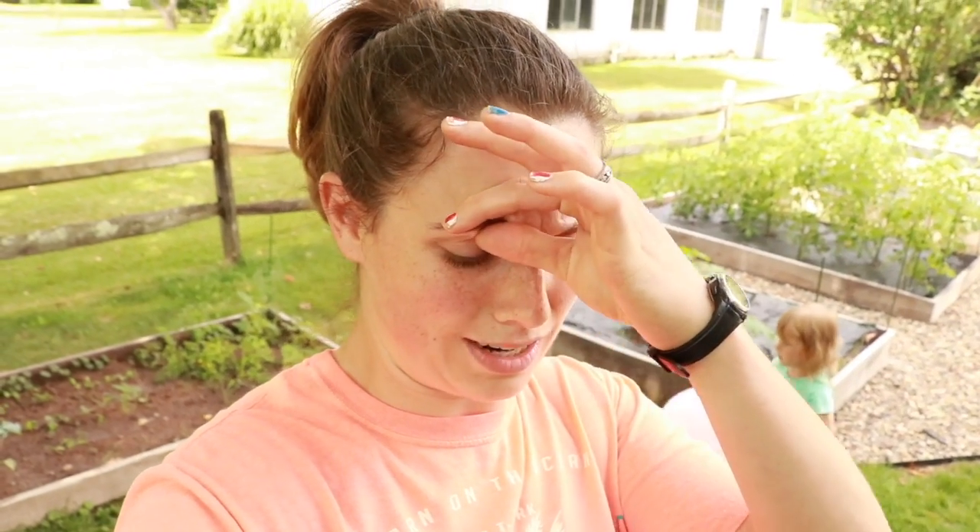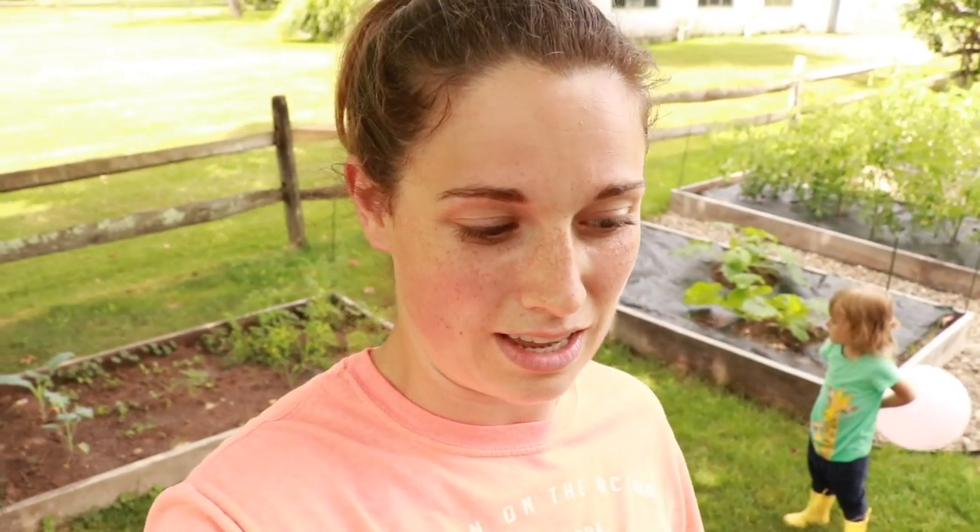And then with the tomatoes — we just cleaned out some of the tomatoes today, made sure they had some good airflow underneath. And that's about all we had for today. I'll see you next time.